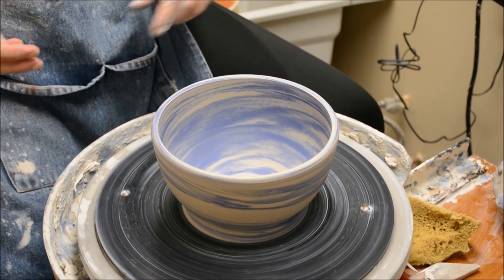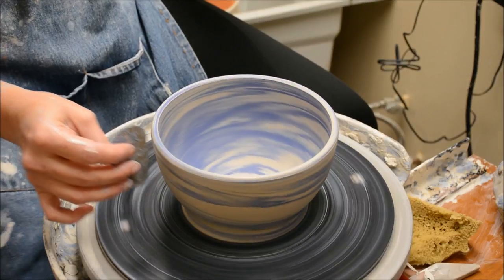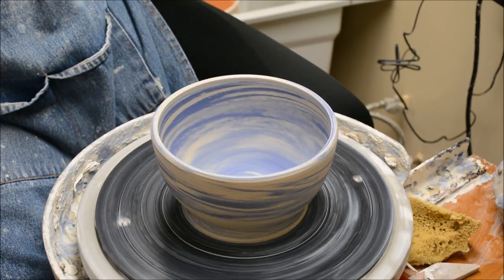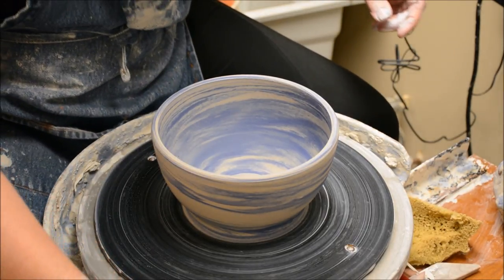And that looks pretty good. I do have maybe a few little groggy marks where when I scraped, the grog kind of made a little line, but I'm not going to worry about those. This looks good — I think it's ready to cut and set aside to get leather hard.